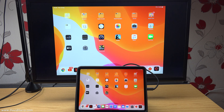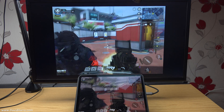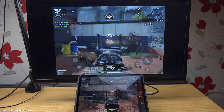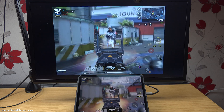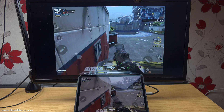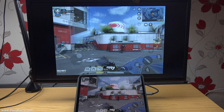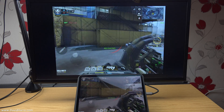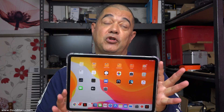If however you are into gameplay, let me give you a quick example of something. So there we have it — how to connect your iPad Pro 2020, amongst other devices, via a USB-C to HDMI cable to an HDMI monitor or TV.